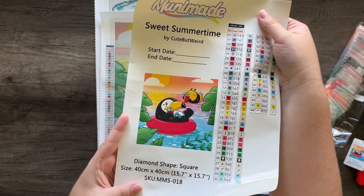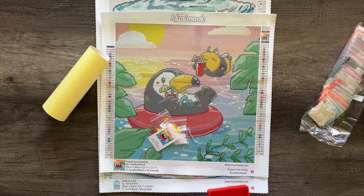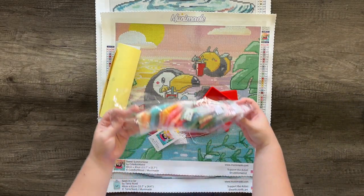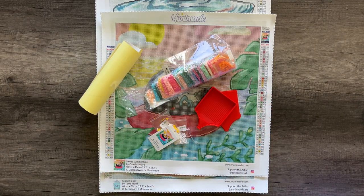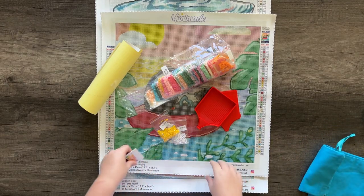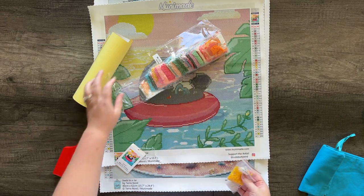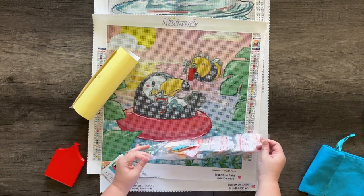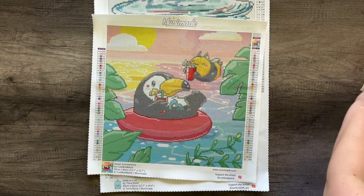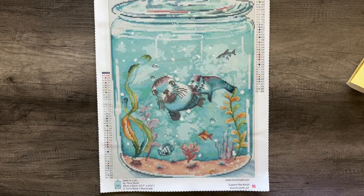Here is the original artwork in all its glory. For the premium tool kit, I paired Sweet Summertime with a red small MuniMade tray to pay homage to the red solo cup and the cute inner tube. Look at all these fun colors — perfect size. The dust cover bag on this one is also blue. Be sure to follow Cute But Weird on Instagram — she does great work and also has an Etsy shop with cool stuff including newly launched t-shirts.